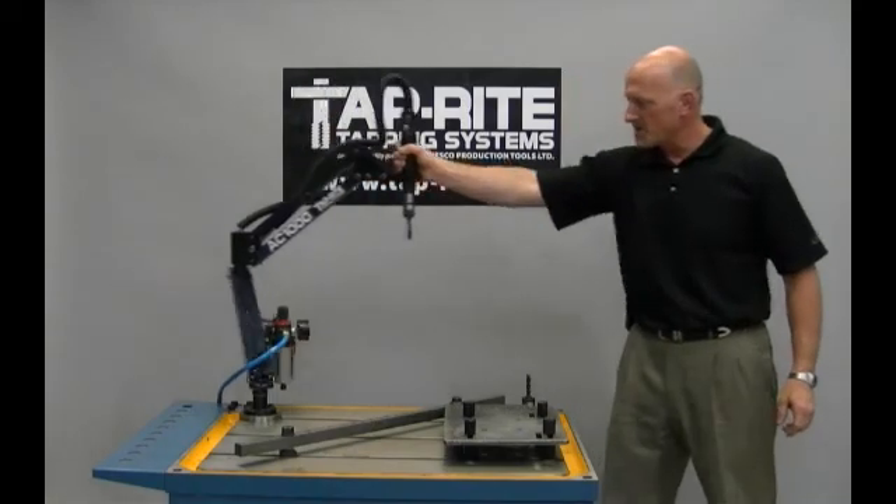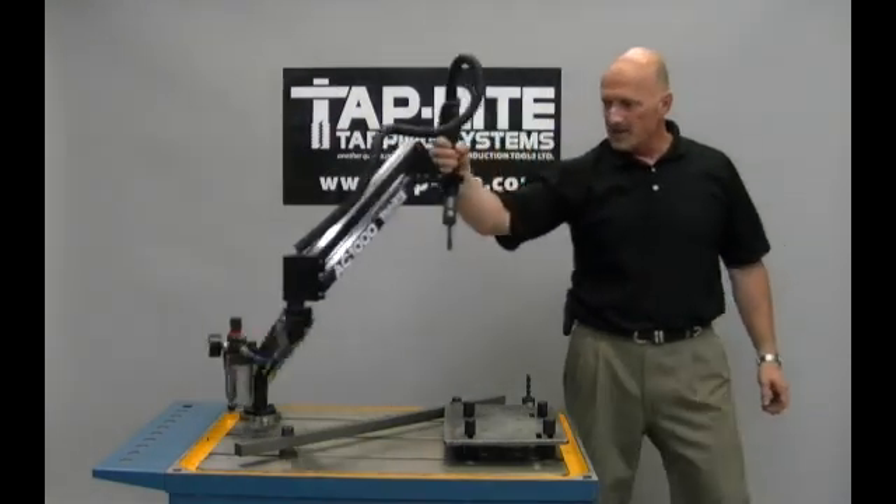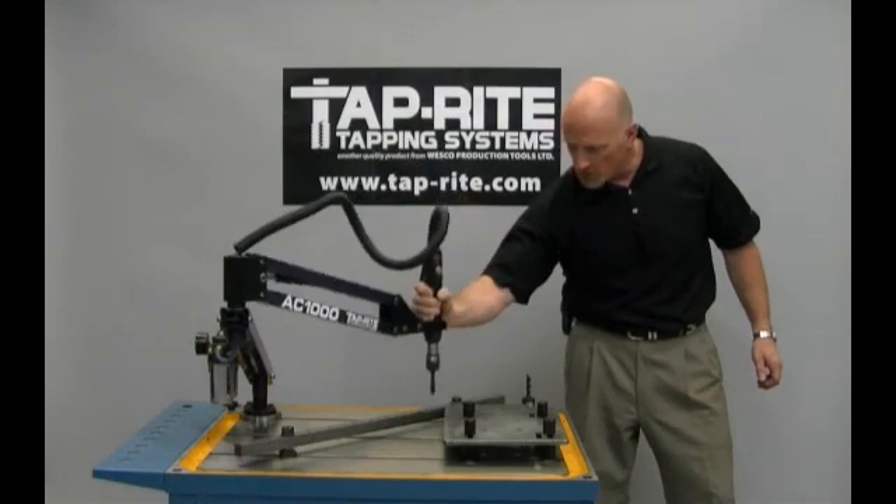The Precision Series offers smooth and easy movement, at the same time keeping the tap perpendicular to the part.